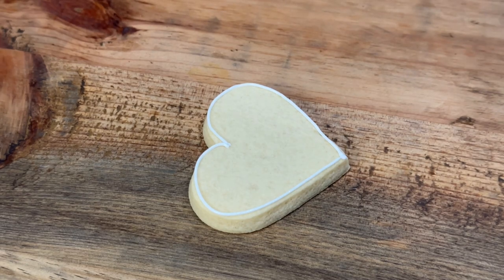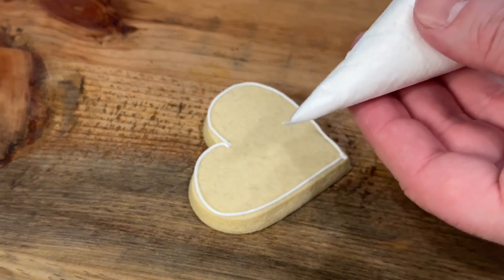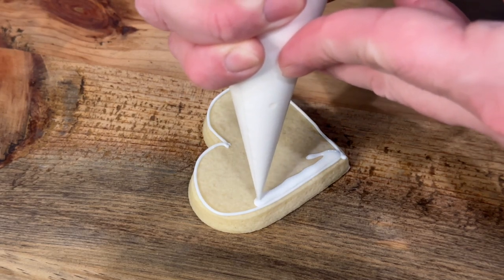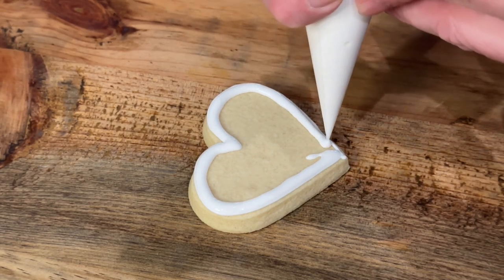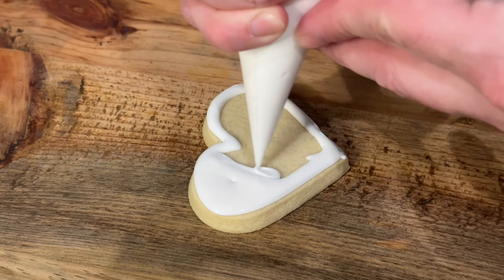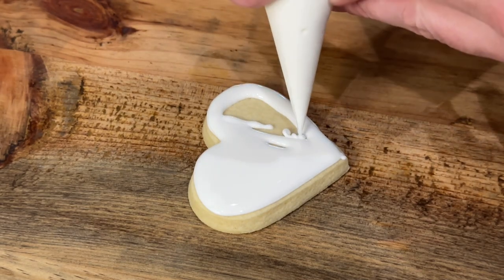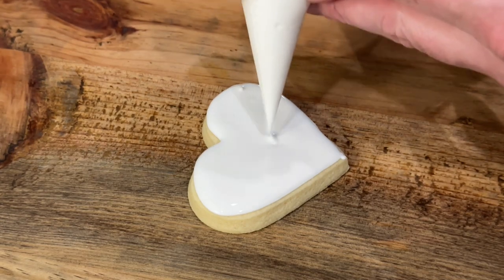So then I am going to go in with the 10-second icing, or whatever thinned-out icing you are using, and literally just fill the cookie — I like to start around the outside. And you can go ahead and do the outline on all of your cookies if you're doing a lot, and then come back in later and fill them. It's much easier to do them like that than to do one-by-one outline and fill.